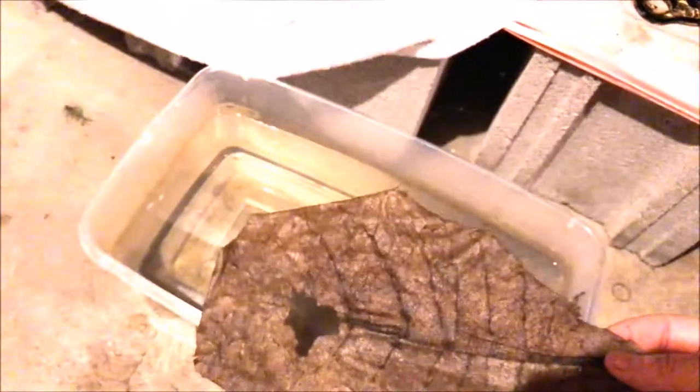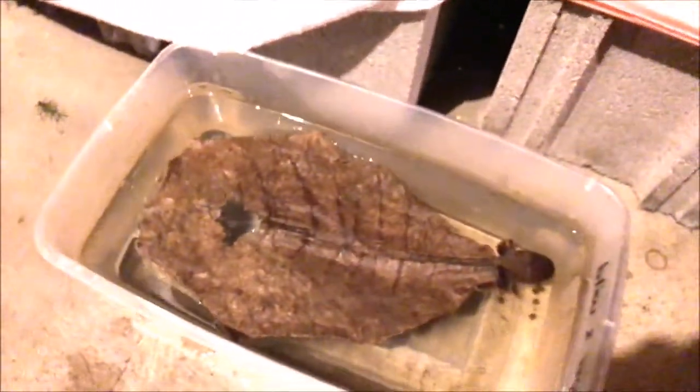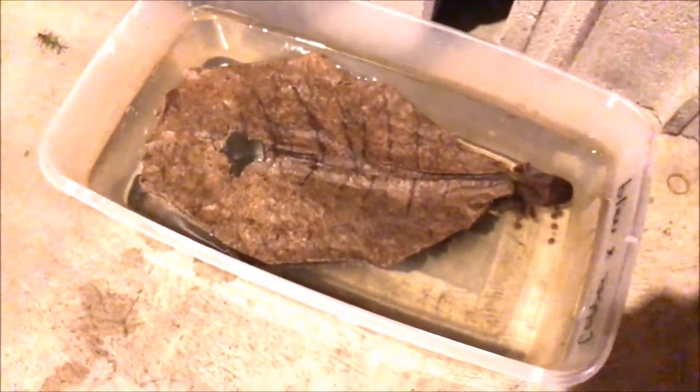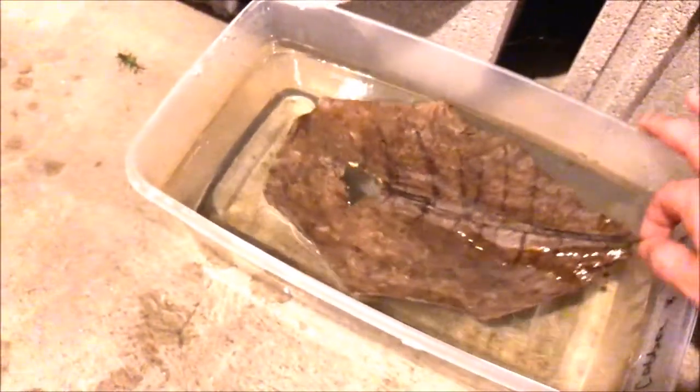Since she was just eating and it's feeding time, I'm going to give her some pellets. I'm also going to give her a catapa leaf. This doubles — it releases tannins into the water that are antibiotic and antifungal. It'll help soothe the wound and the skin from irritation. It also provides a little bit of shelter for her so she doesn't feel so exposed without anything in her little tub.